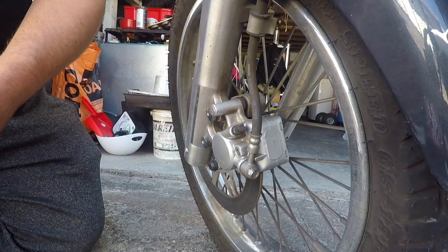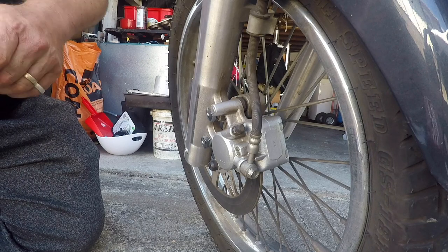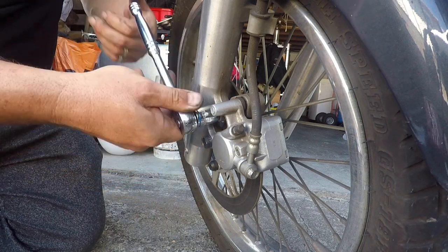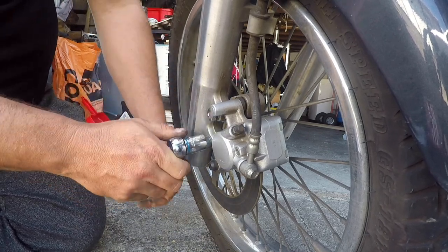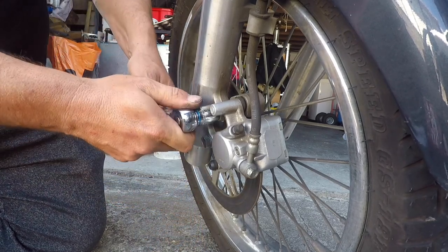I want them nipped up pretty firm. Now I'll move the camera and hopefully you'll be able to see it. The calipers aren't quite sitting in the right place with the brake pads. So what I'm going to do is move the camera, then pull on the brake lever and you should see them sit.